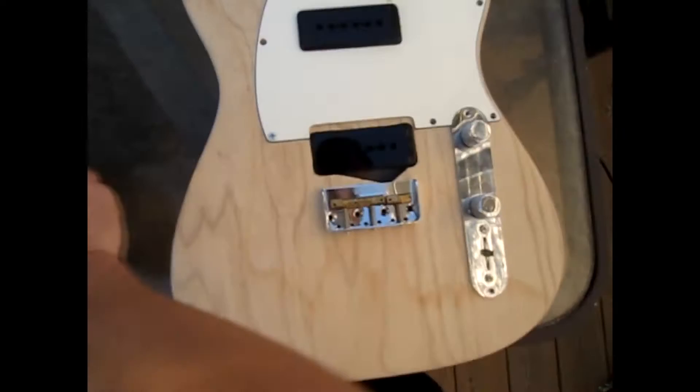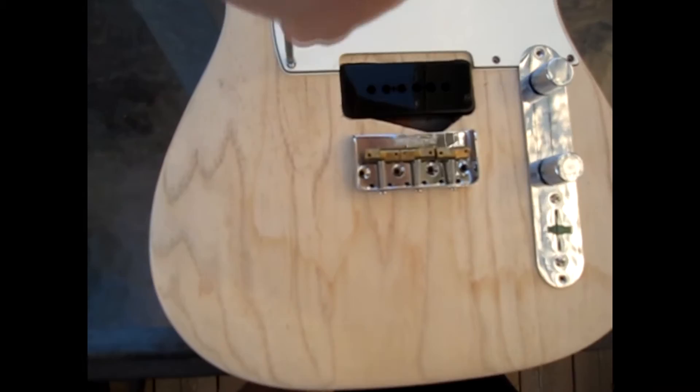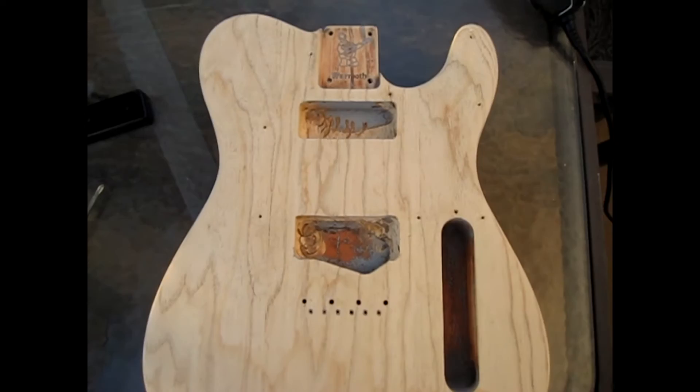The neck pickup route is really good — really square and even, especially on the sides. The bottom looks kind of crappy but I'm not sure how to fix that or if I even need to. The bridge pickup was a little bit less clean. I think I was getting tired and maybe should have taken a break and come back tomorrow, but this is where I'm at.